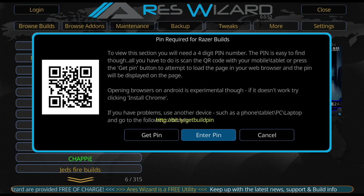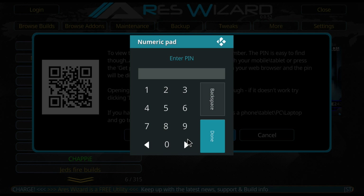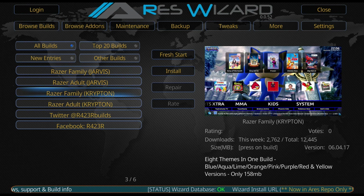Enter your PIN - so that's 1-8-7-4 - and hit OK. Now it's going to load up and you can see it's got the full Racer build list. Two of them are for Kodi 16 and two are for Kodi 17. I'm going to come down to Racer Family Krypton and hit OK.